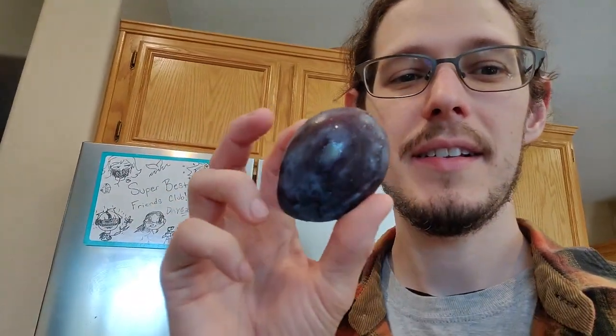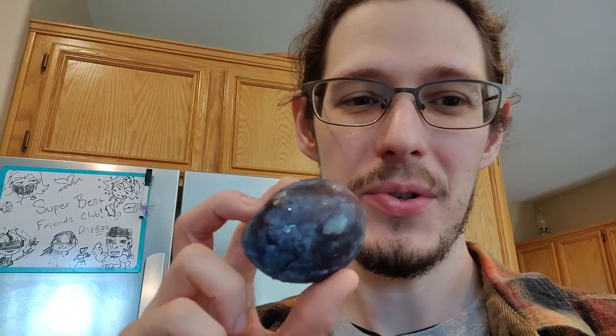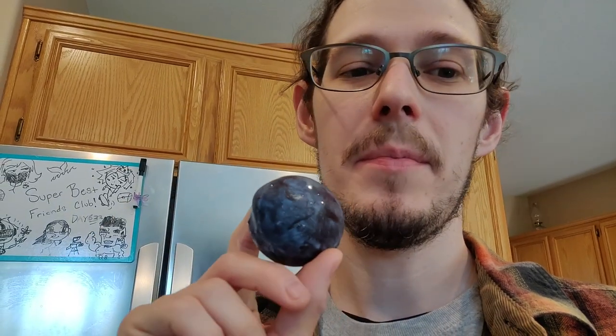I have here something that is called an Empress Italian Prune Plum. You can see that it's a different shape than most other plums, and it's called a Prune Plum. This is a plum that is generally used to make prunes. So what makes a Prune Plum?